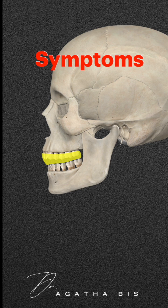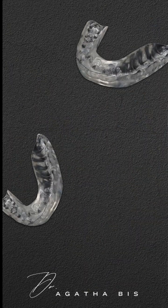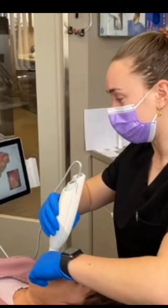Poorly made night guards can worsen symptoms by forcing the jaw into an incorrect position. Most dentists make night guards for their patients, but many patients complain about how the night guard makes them feel — and there's a reason for this.